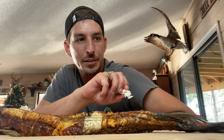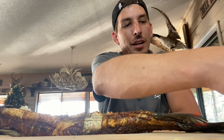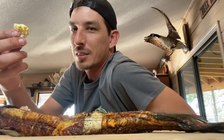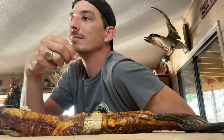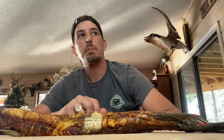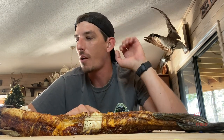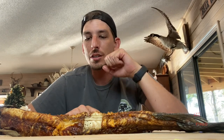I got some sauce over here — it's a mustard mayonnaise based sauce. Got it from an old good friend of mine. And it's like the mustard kills the flavor of the gar. It takes out all the sardinishness.